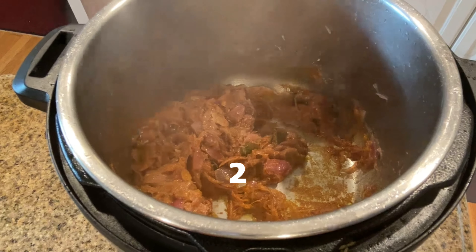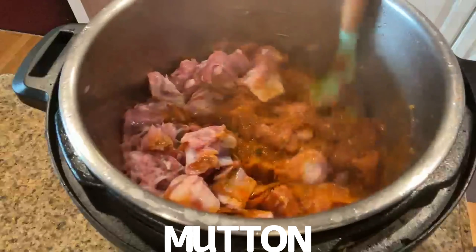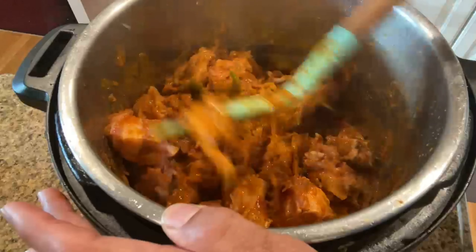Add salt and the tomatoes, and allow them to cook until soft. Now I am adding the mutton pieces — mix them nicely with the gravy. I prefer mutton with bones, which gives some additional taste.